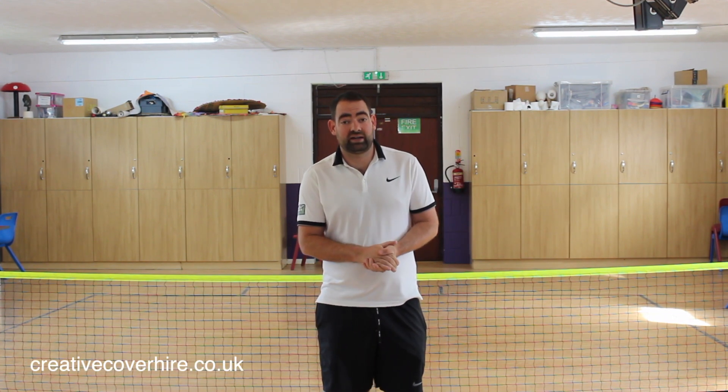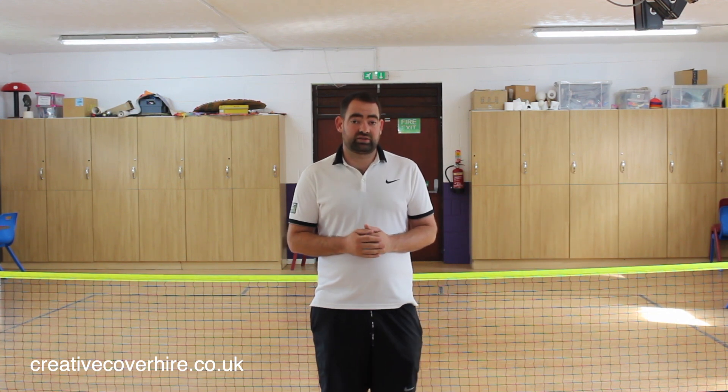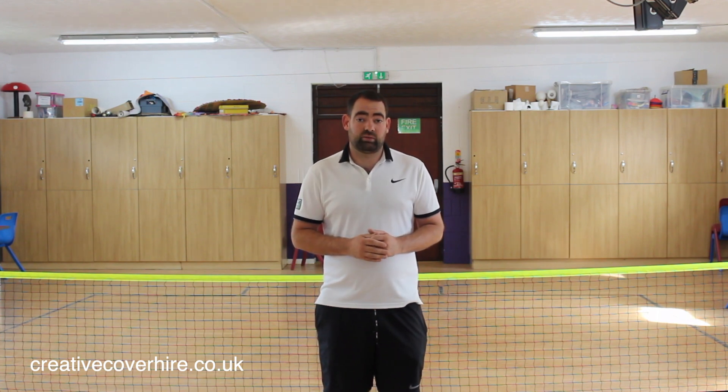Today's video is sponsored by Creative Colour Hire, who do venue dressing for weddings, conferences, birthdays, christenings — all that sort of thing. You can find their logo on the front and also a link to their website.